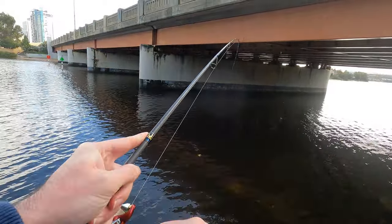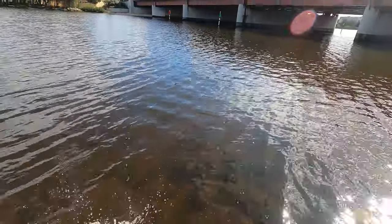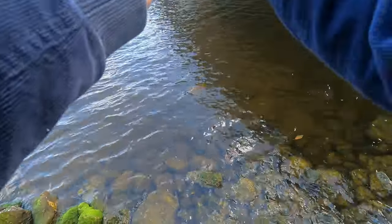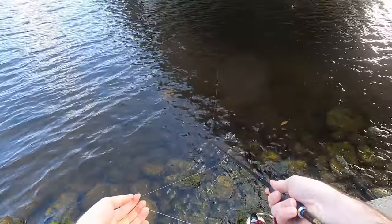Another legal bream. I let him go away from the bridge so he didn't spread the word about the yellow crab. The wind was quite strong so I lay the line flat on the water so it didn't affect the natural sink of the plastic.